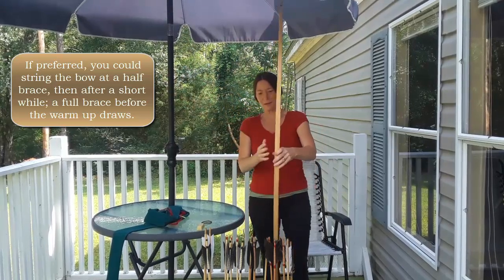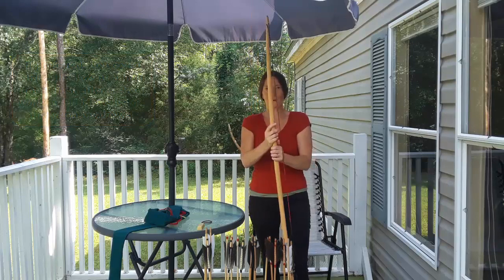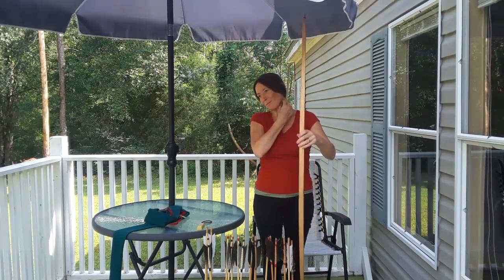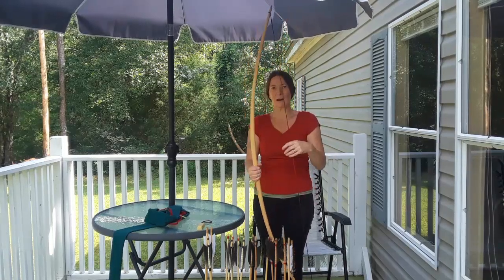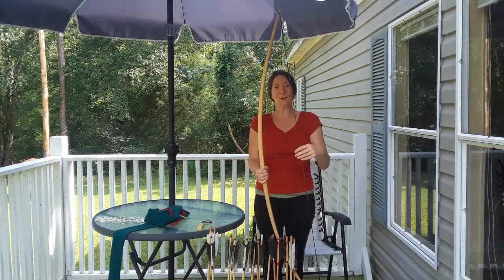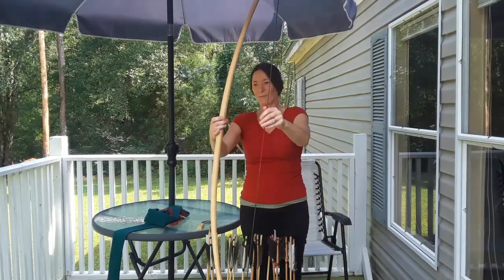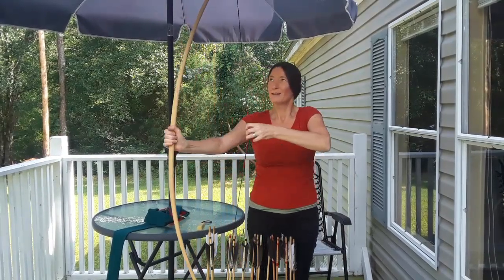I'll string it up like so, and then I would just leave it for a while — half an hour, 45 minutes — before I even begin to shoot. And then basically the usual warm-up, which is to do half pulls, graduating to the full pulls — about 10 to 15 — just half pulls like so.